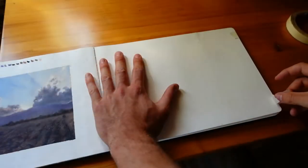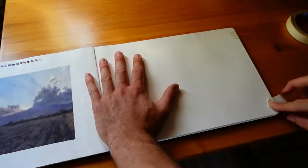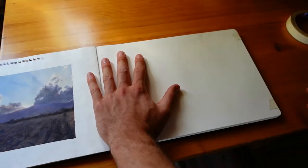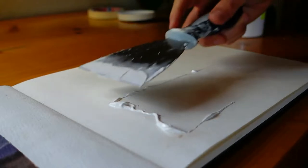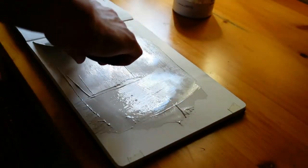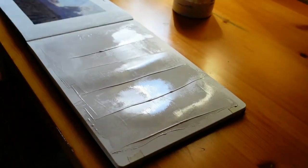Let me briefly walk you through the subject matter as I prepare the surface. I'm putting gesso on 300-gram watercolor paper, then sanding it with sandpaper, then applying another layer of gesso, sanding again — and at that point it's good to go. At least for me, it's good enough.